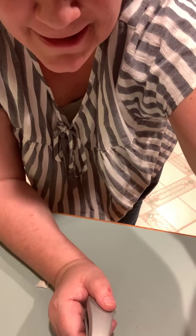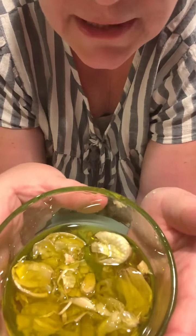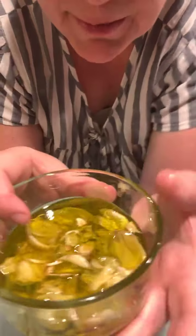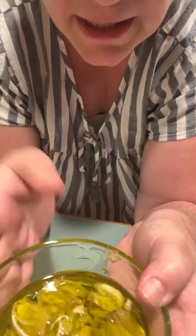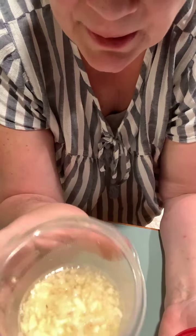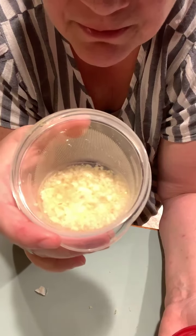Anyway, to recap quickly: I have my garlic press, I have olive oil, I did not want to waste those skins. I pressed my garlic, put the skins in the oil — this will be great on chicken, beef, pork, and bread. You can use it in recipes. I took my garlic, pressed it, and you get half a teaspoon to a teaspoon per clove. Put it into a separate plastic container, add some water so it doesn't dry out, and it'll go in the fridge.